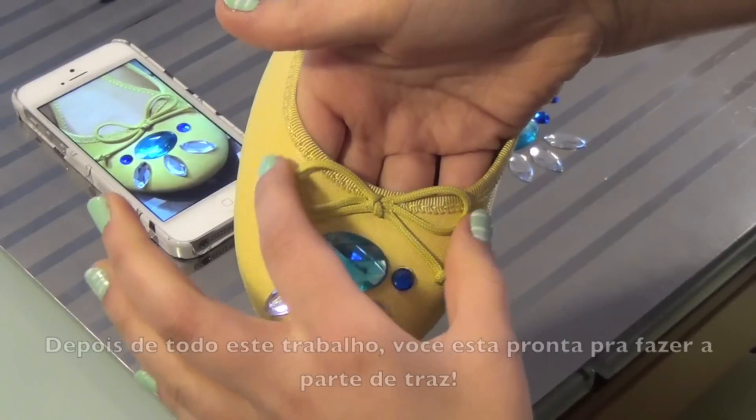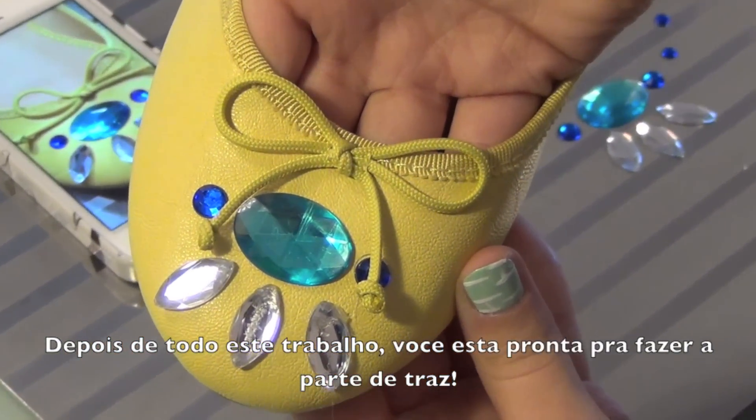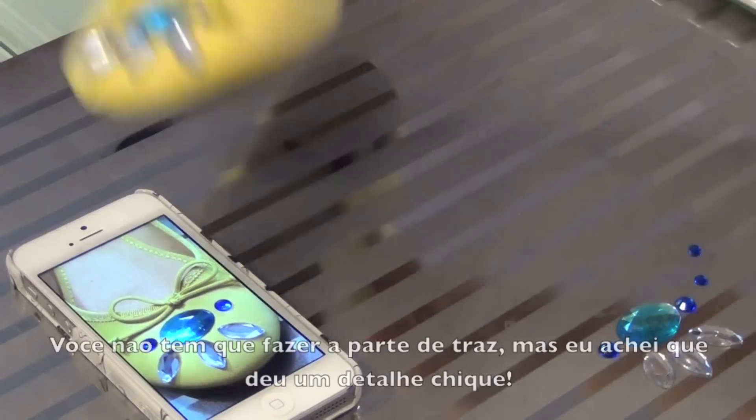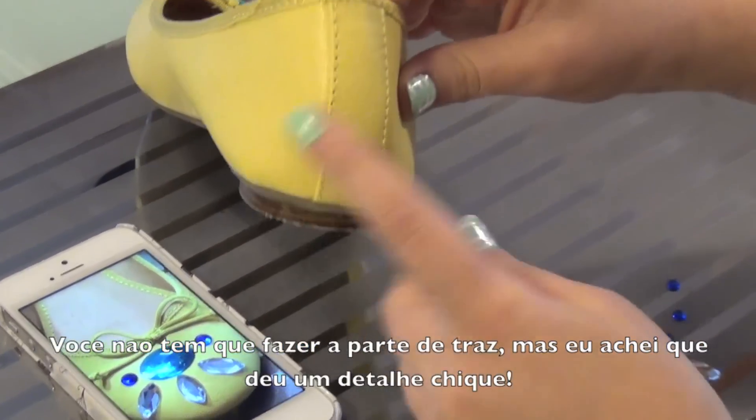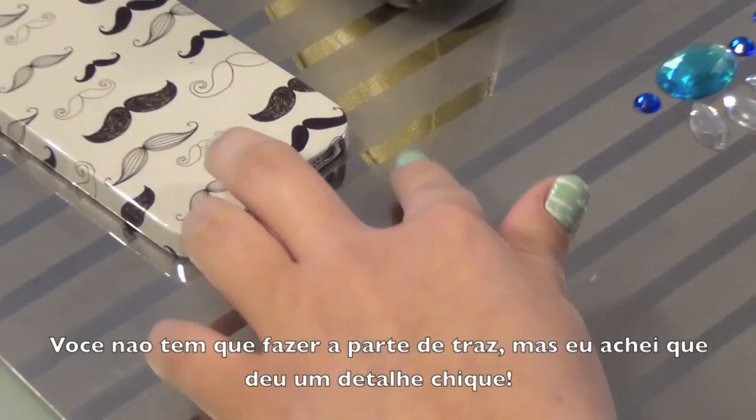After all the hard work, pull down the bow and start designing the back of the flats with smaller jewels. You don't have to design the back of the flats if you don't want to — I thought it gave the flats an extra something, don't you think?